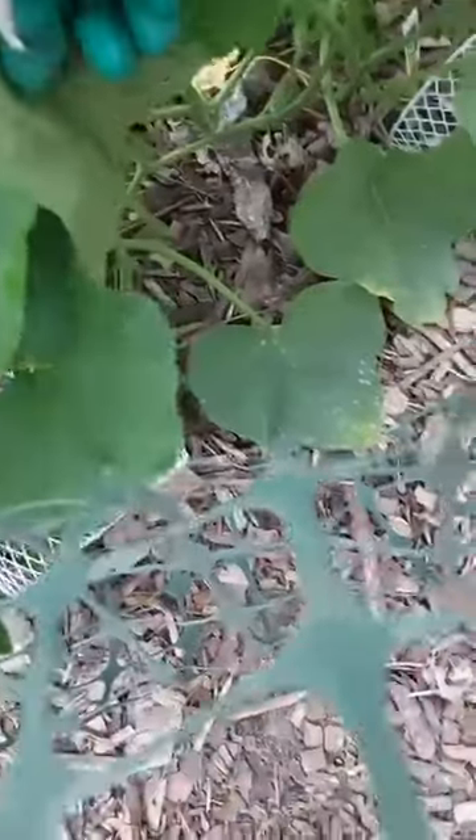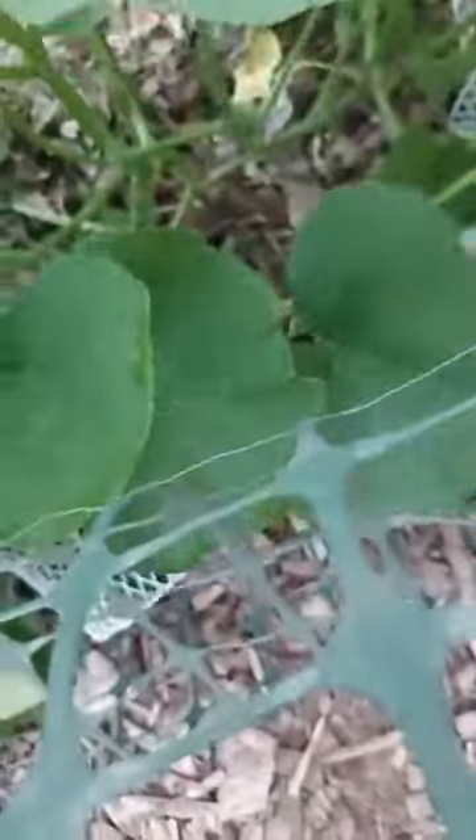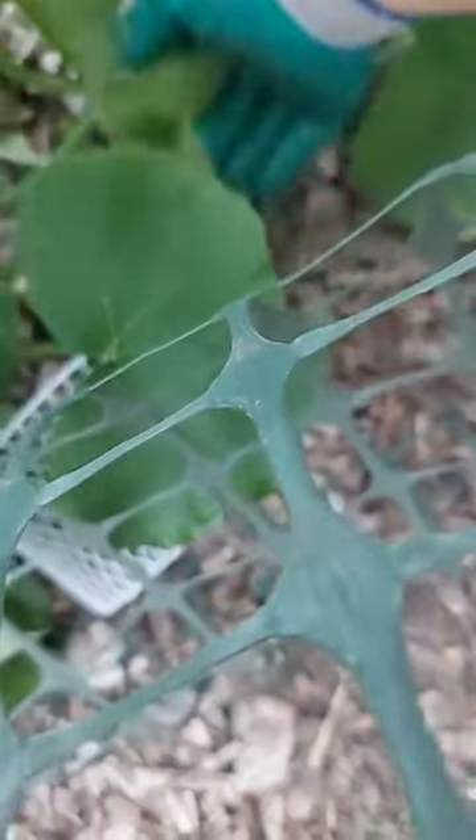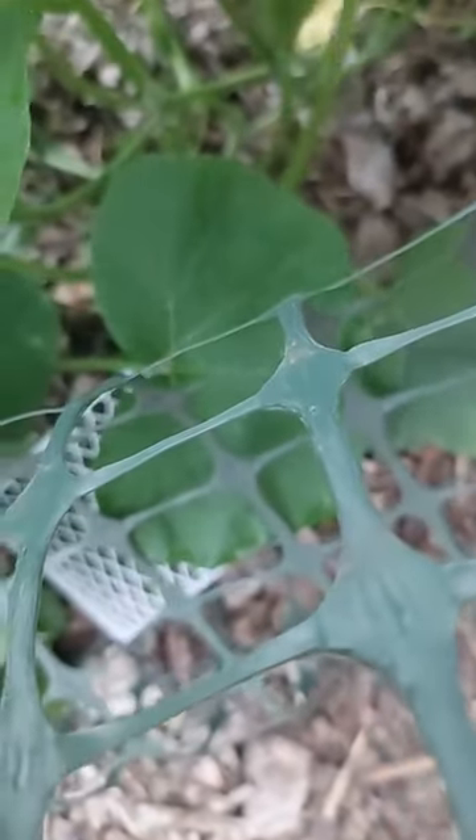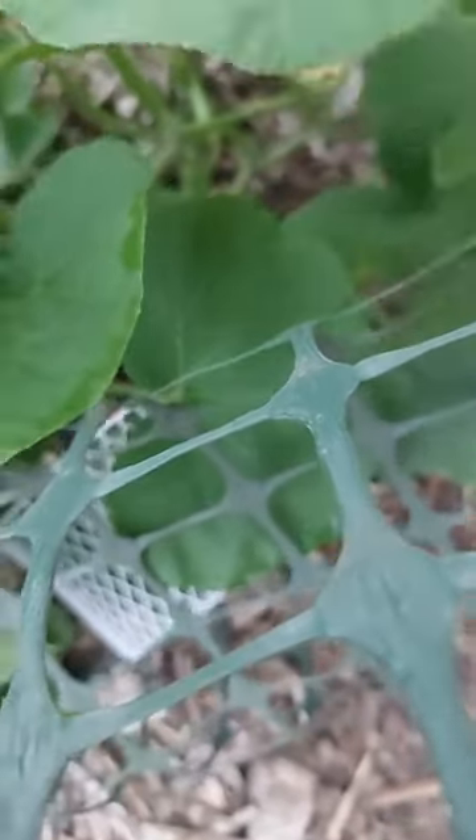See these leaves down here? I'm going to have to cut those off — they're yellow and I don't like them on the ground, because again, you saw the snail. I can take these baskets out.